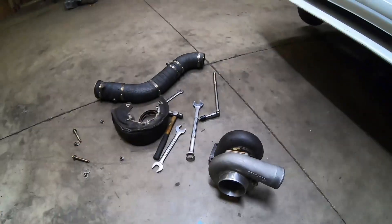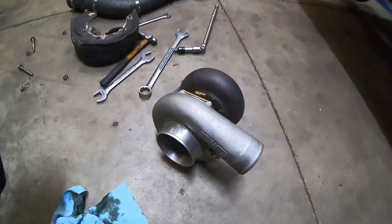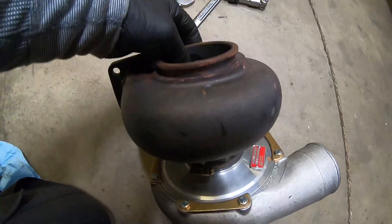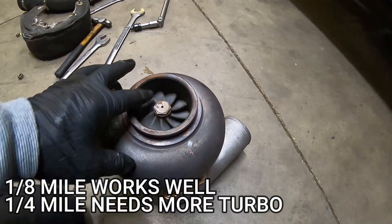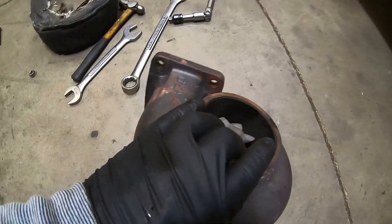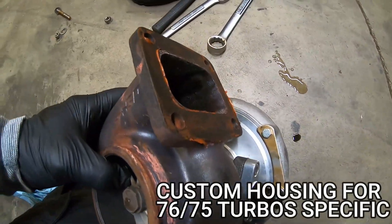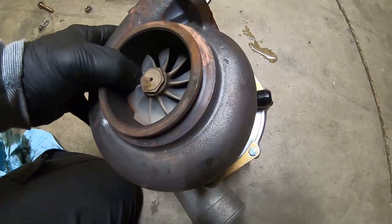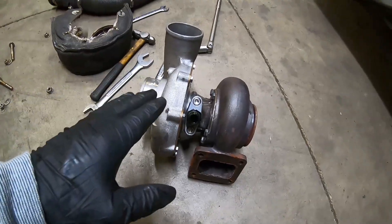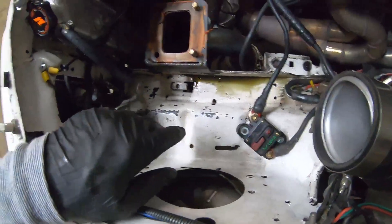We ended up getting the turbo off. This is the small frame 7675 Precision Ball Bearing Turbo - it's done its job and done really well for what we needed it to do. But the wheel is just too small; we're out of turbo and have been for a while. This is the AGP 1.27 open housing - a really good housing for a small frame style turbo. Been rebuilt and I'm happy with it. It's done its job. Got to do a little bit of cleanup and move a couple things.